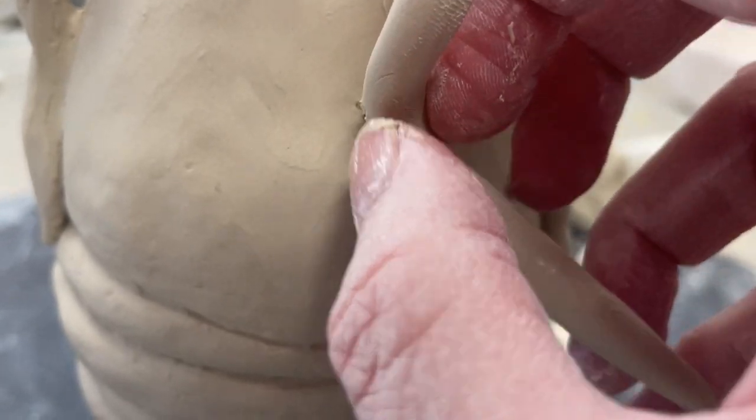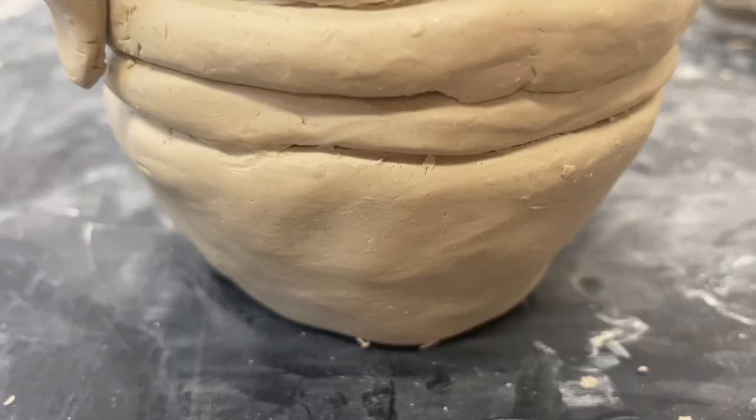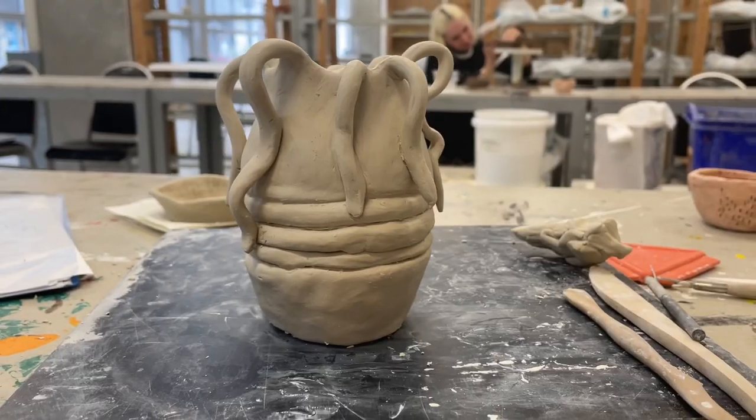I'm trying to stick them on the sides to help with stability and to stop any breakages, but I'm not sure how successful I was at that. We shall see when we fire it whether all the pieces stay connected to the pot, so wish me luck.